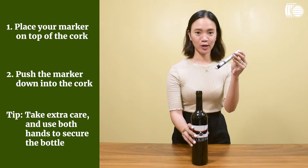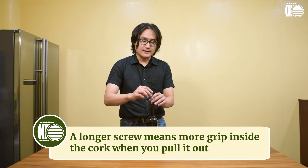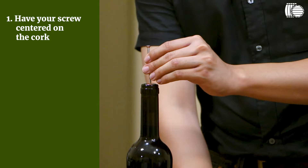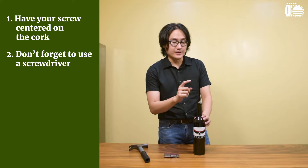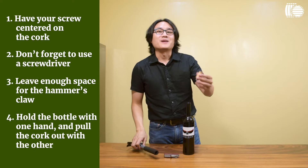If you're the DIY type with a complete set of tools, why not use a screw and a hammer? I'd suggest using a long screw — a shorter screw may not go in deep enough to give you the leverage needed to get the cork out. Have the screw dead center, twist it in, preferably using a screwdriver. Then use the back of the hammer to pull it out. And that's how you open a bottle of wine using a screw and a hammer.